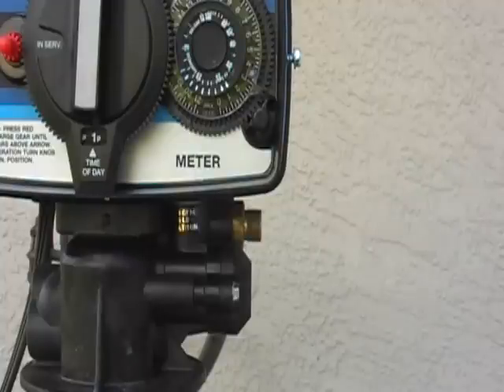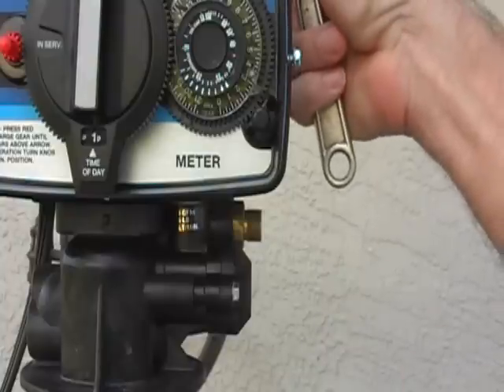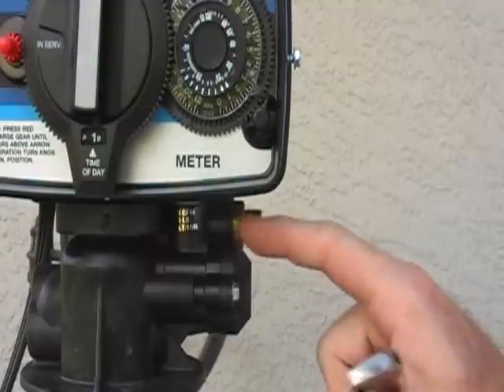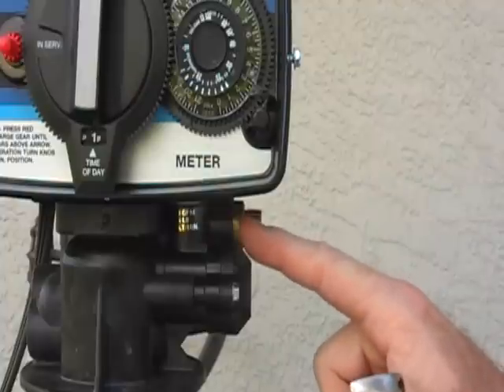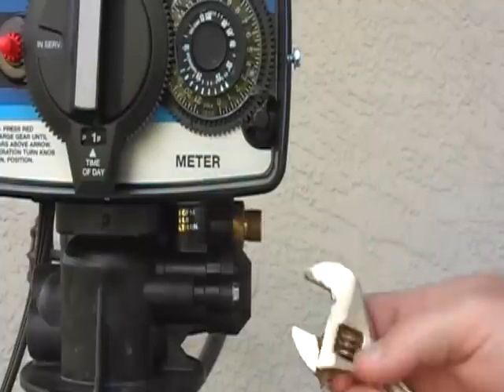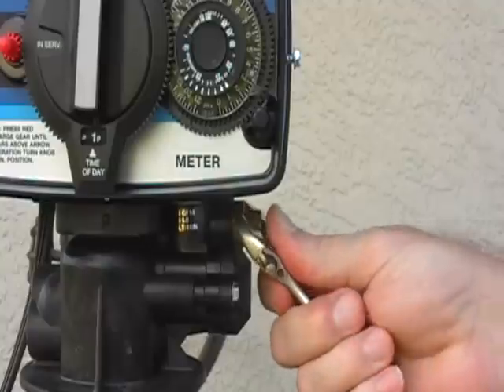If for some reason you find your system is not putting water back into the salt tank and you've already checked the brine cam gear in the back, and you can see the white crescent adjuster is set on a reasonable amount like 9-12 pounds, but little to no water is going into the salt tank, then the problem will be the brine line flow control, or BLFC button, that is inside the back of this brass fitting.